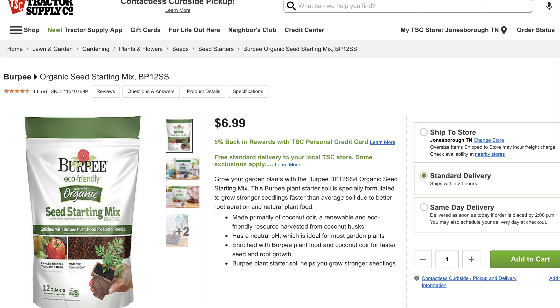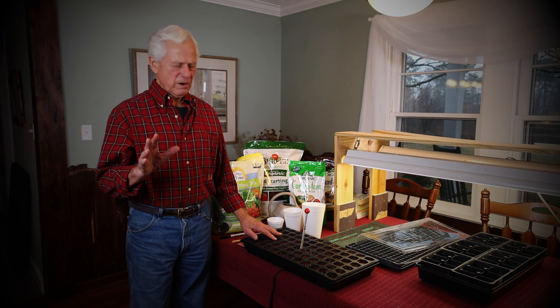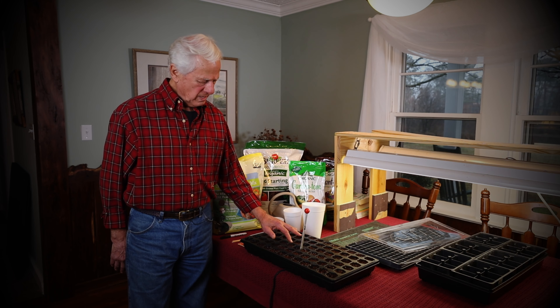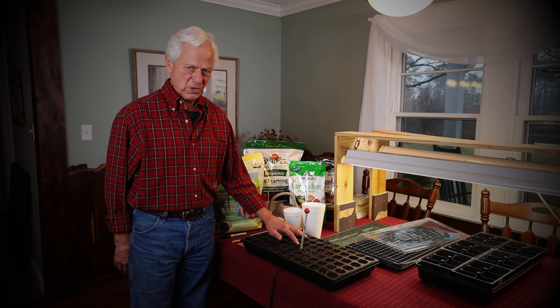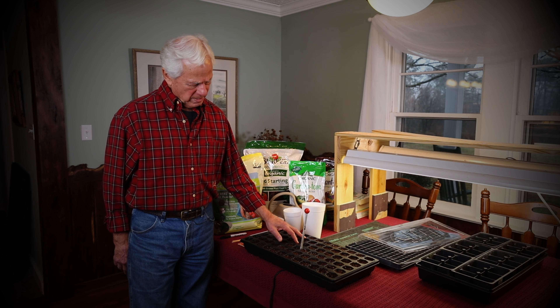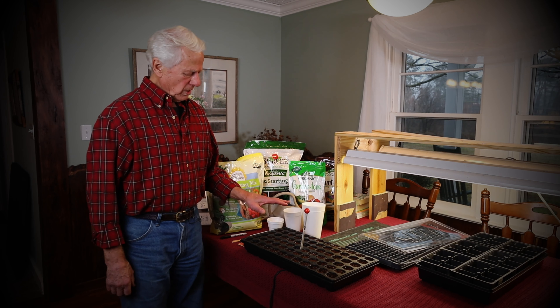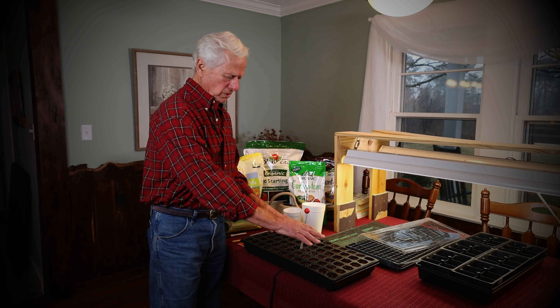Both of these seed starting mixes look very much the same, so I don't think it really matters. You want a seed mix, and be very careful — a lot of people make the mistake of thinking that a potting mix is what they should use. But a potting mix is not for starting seeds; it's normally to transplant a larger plant into a large planter. A seed starting mix is what you will need in order to start your seed.